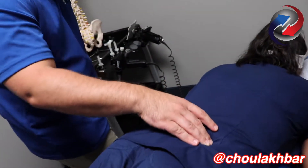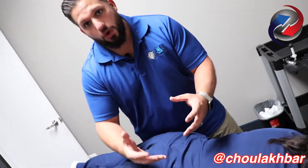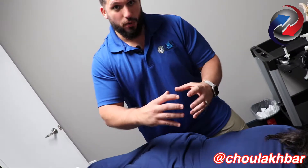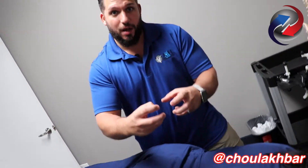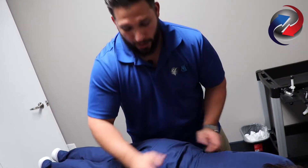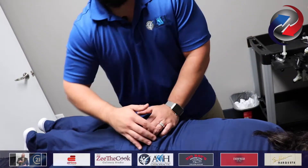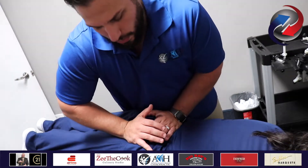Now, what happens is the table comes up. When the table comes up, we're going to end up putting our hands here and here to make it drop down. It's a recoil process, actually fixing the bone where it goes down and comes back up, causing the ligament to sort of release, and we're guiding it with our hands where we want to put it. The table makes a loud noise — it's not the bones that are cracking or popping or doing anything like that. That's actually the table making that noise.